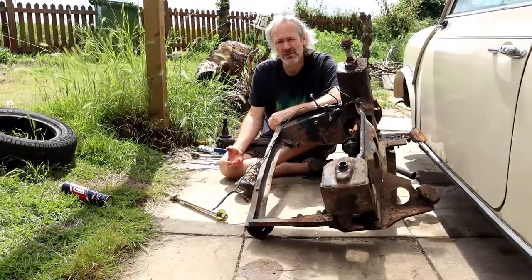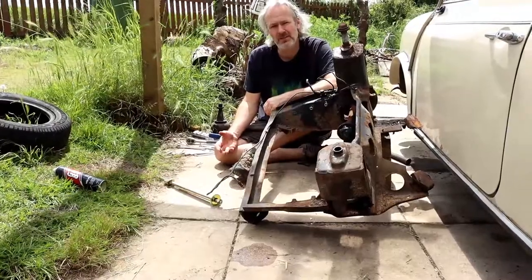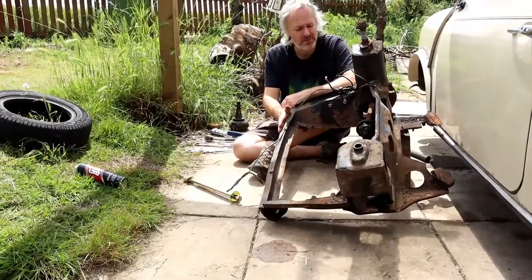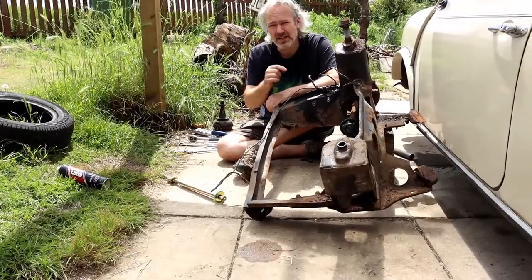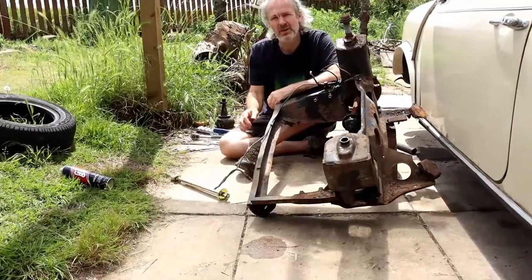On this video we're going to strip the subframe — this is the front subframe — so we're going to strip all the suspension off it. The idea is I want to send this subframe away and get it blasted. The first thing I've done is take loads of photos of how everything was. The second thing we're going to do is take the brake pipes off.